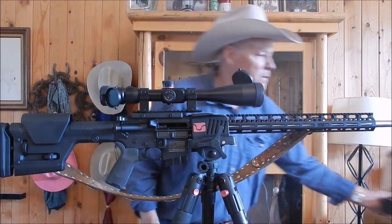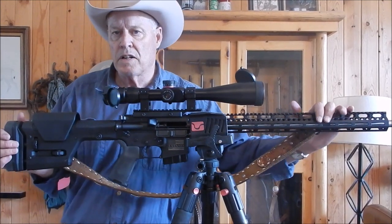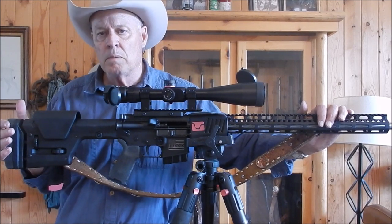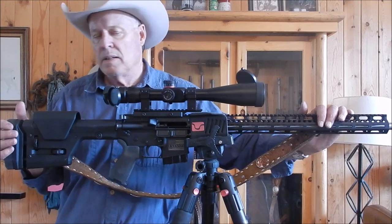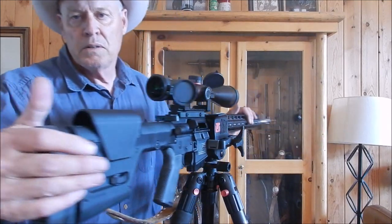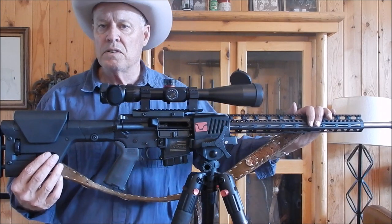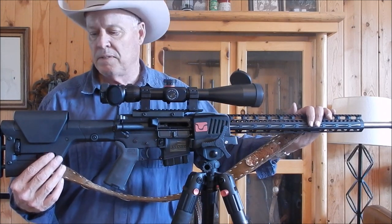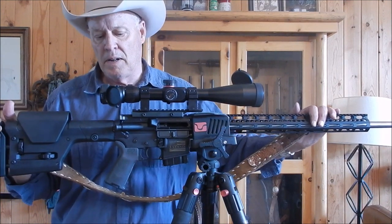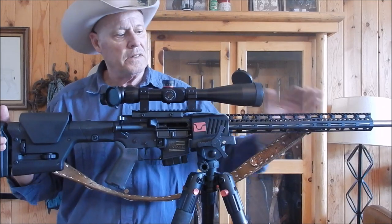Then it's just getting familiar with the adjustments and how versatile the adjustments are on this Generation 3 PRS stock — that is the comb, the length of pull, the butt pad height up or down, and the ability to cant left or right. The detents — getting used to the adjustments — they're very, very strong and stiff, so the stock does feel really well made and very, very heavy duty. Make sure everything is all tightened down and do your function check.